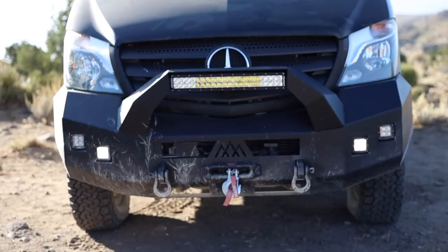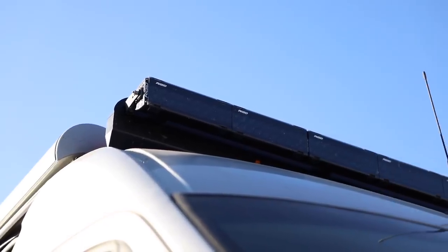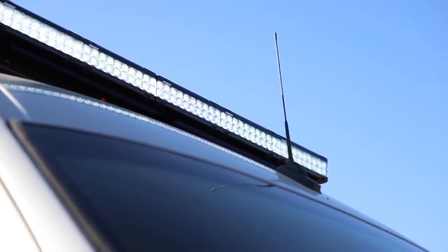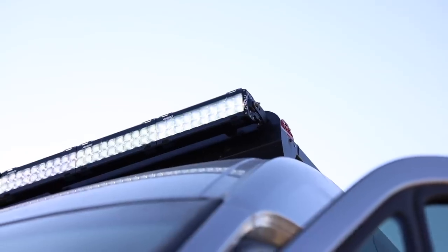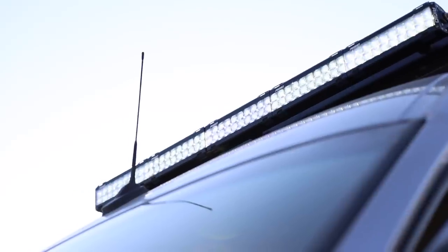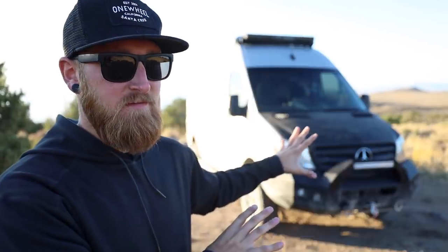Speaking of off-road use only, up top this is another accessory that I added when I was visiting the guys at Agile Off-Road down near San Diego. We've also added a 50-inch light bar to the wind fairing on top of the van. This thing is currently covered up with the RIDGID tint across the top for legal purposes. The reason for adding the 50-inch light bar on top is because when I'm in desert areas like this or off-road at night, the lights down here work great, but when you have low-lying brush, the lights tend to not travel quite as far. Putting that 50-inch light bar up on the roof has definitely helped a lot and it really lights up the surroundings.